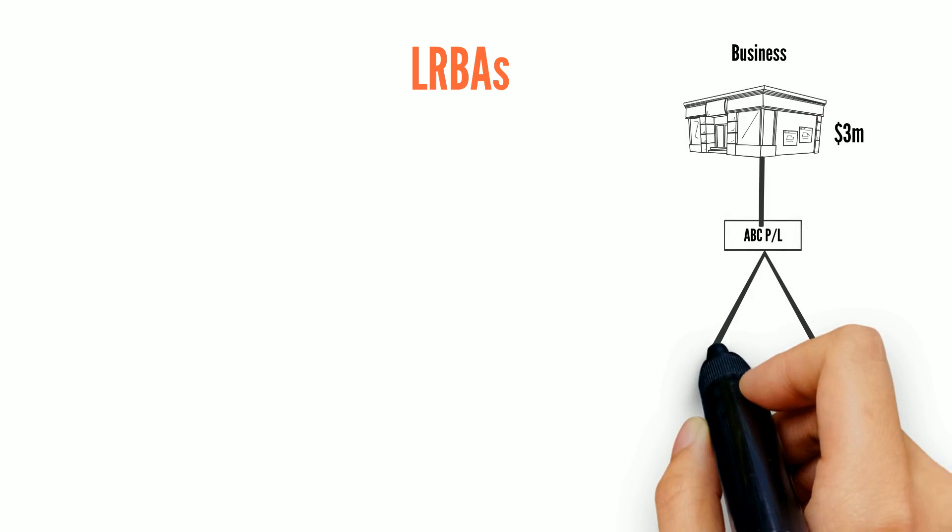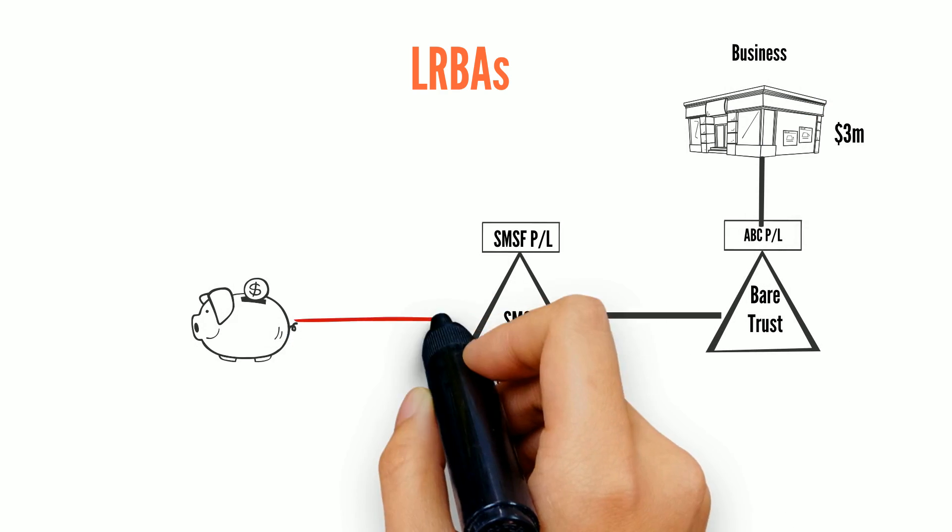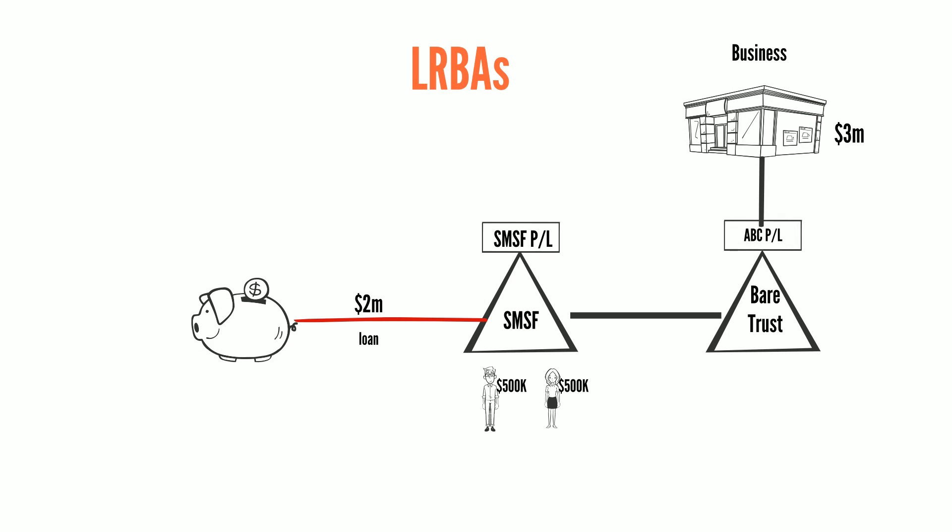This is a typical arrangement where Harry and Sally are joint members of a self-managed super fund. By utilising a limited recourse borrowing arrangement, their SMSF owns the premises from which Harry operates his business. The premises is worth $3 million, with a loan of $2 million, leaving Harry and Sally with member benefits of $1 million between them.